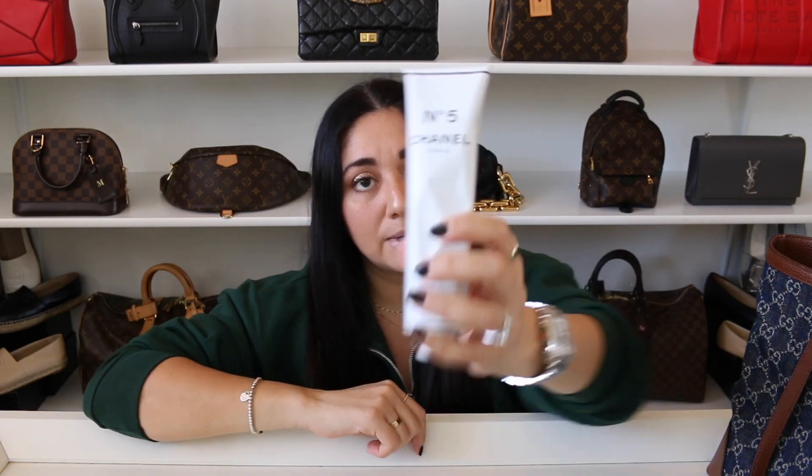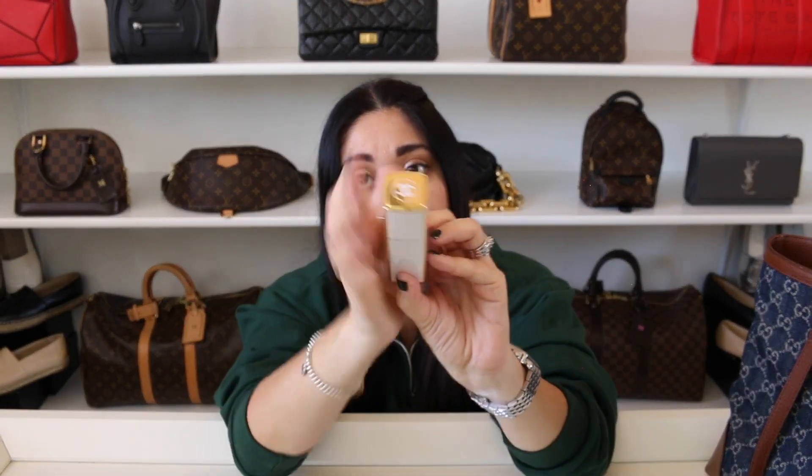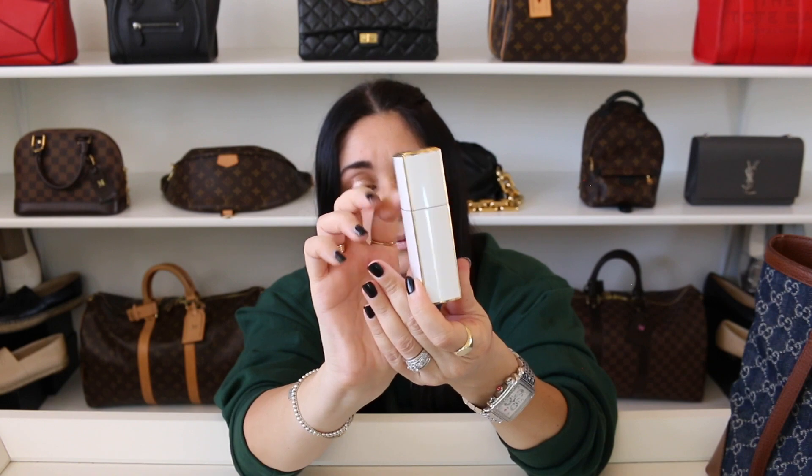I also like to carry the Chanel No. 5 body cream. Sometimes I carry this; sometimes I go for the little egg, but I've really been loving this one. I also have this Chanel fragrance with the twist top. And this is pretty much what I'm going to be carrying in this tote.